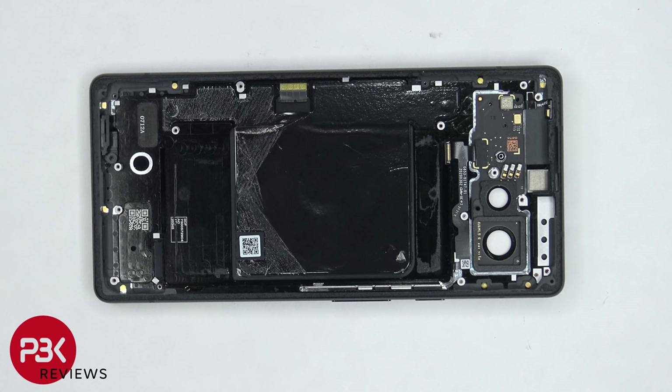As far as repairability goes, I give this phone a 6 out of 10. There is strong adhesive holding the screen down, but aside from that, screen replacements shouldn't be too difficult. However, there's more work to take apart the rest of the phone, and the fact that the charger port is soldered onto the main board makes charger port replacements difficult.